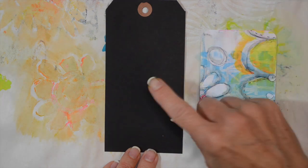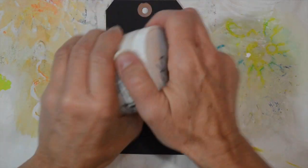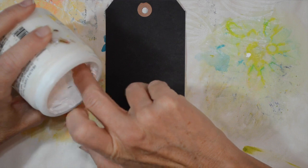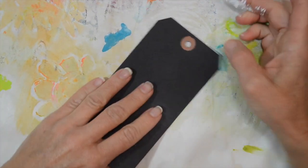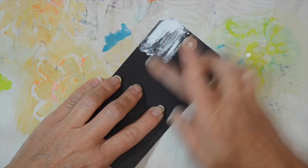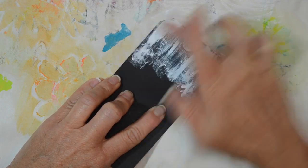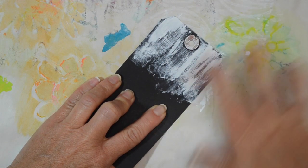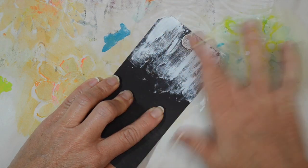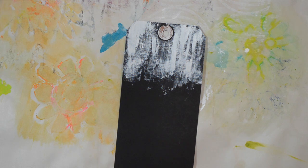We're going to use the black tag, and I'm going to use some white acrylic paint. This is Titanium White from Golden - that's one of my favorites. I also like the Dick Blick brand. It's a heavier acrylic, which I really like. It works well when you want something thick and it's not too creamy. I really like the way it looks when you rub it on - it looks very worn - and it dries really fast. I'm going to rub a little bit on the top of the tag, and I like how the texture of the tag comes through a little bit.